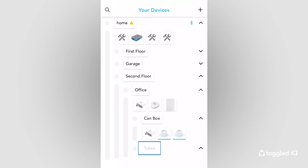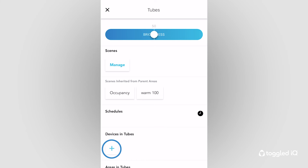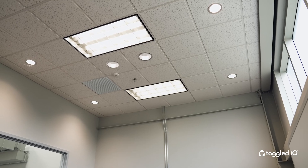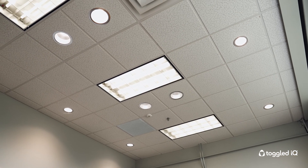To begin the commissioning process, select the desired area in the app and tap the plus sign next to devices. This will start scanning your environment for available devices. When selected, each device will identify itself by flashing. You can also choose to add all devices at once. During the commissioning process, the app will securely distribute your network key to the new devices. This allows the devices to send, receive, and repeat messages on your Bluetooth network.